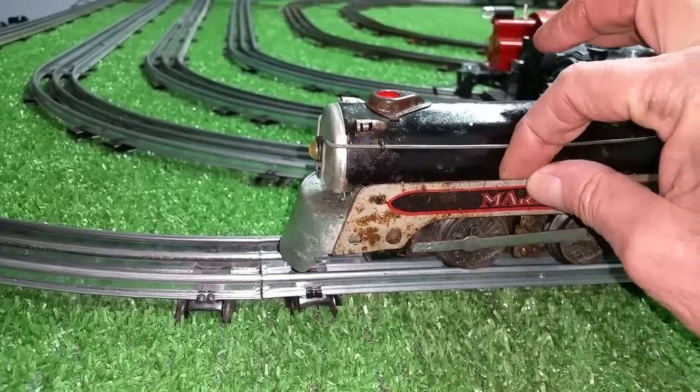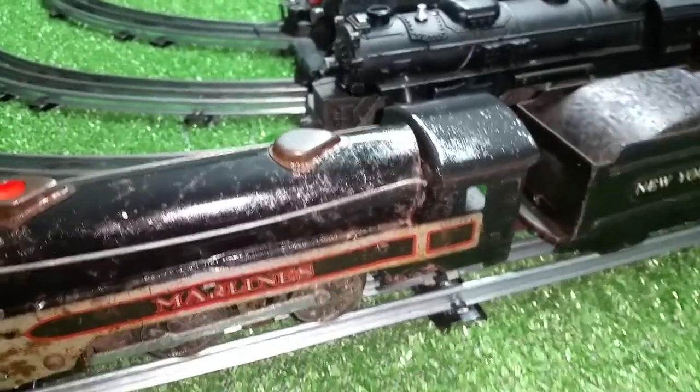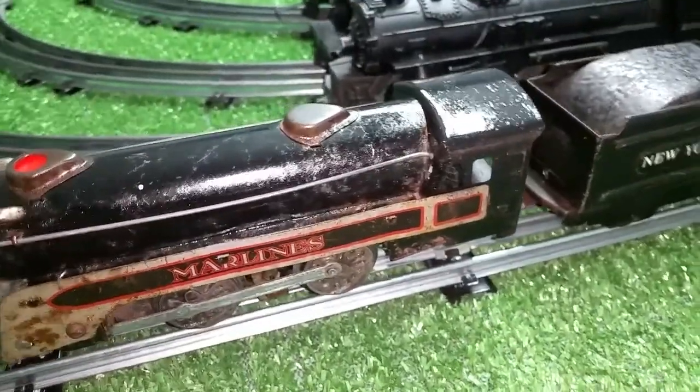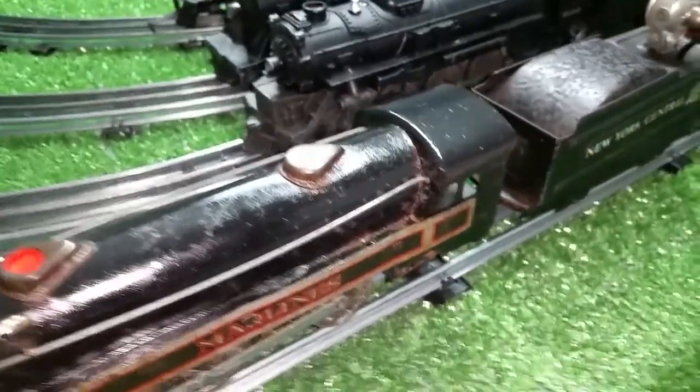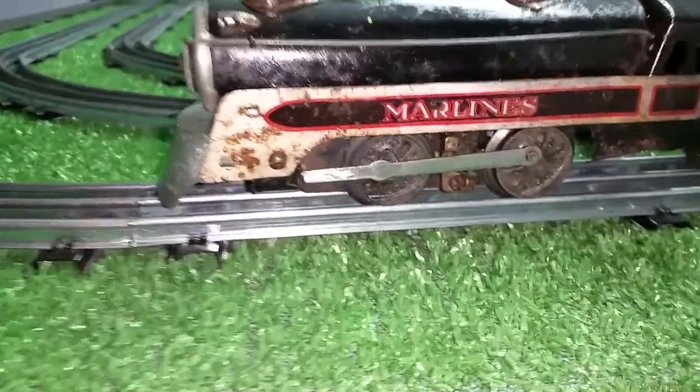And it's still bent — I haven't repaired that yet. But I did touch up the roof just to get rid of that big, nasty, ugly rust spot. And just doing that improved the look of this 100%. The engine is actually running really well, and that oil is slowly bringing these wheels back.